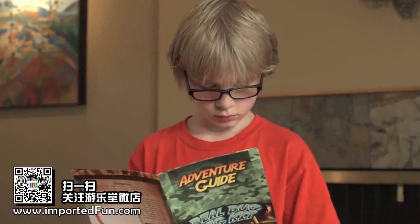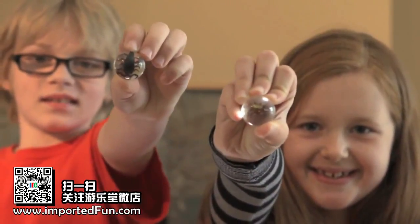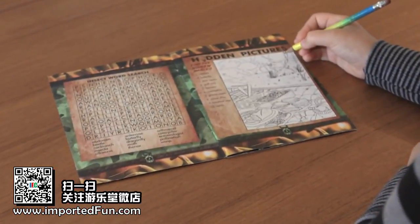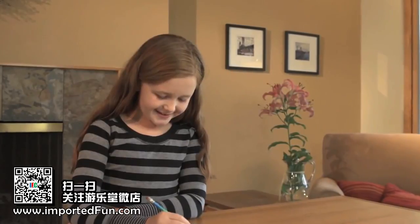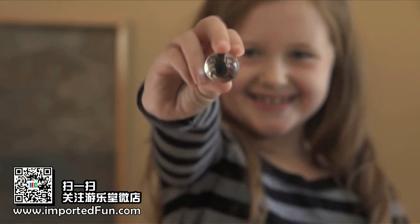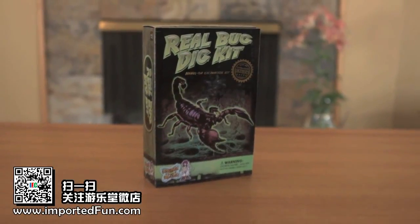In this kit, you'll find a genuine scorpion, a spiny spider, and a fortune beetle. This kit also contains an activity book with ten fun games, mazes, and puzzles to solve. Get ready to bug out with the incredible specimens that you'll discover in this fascinating science kit.